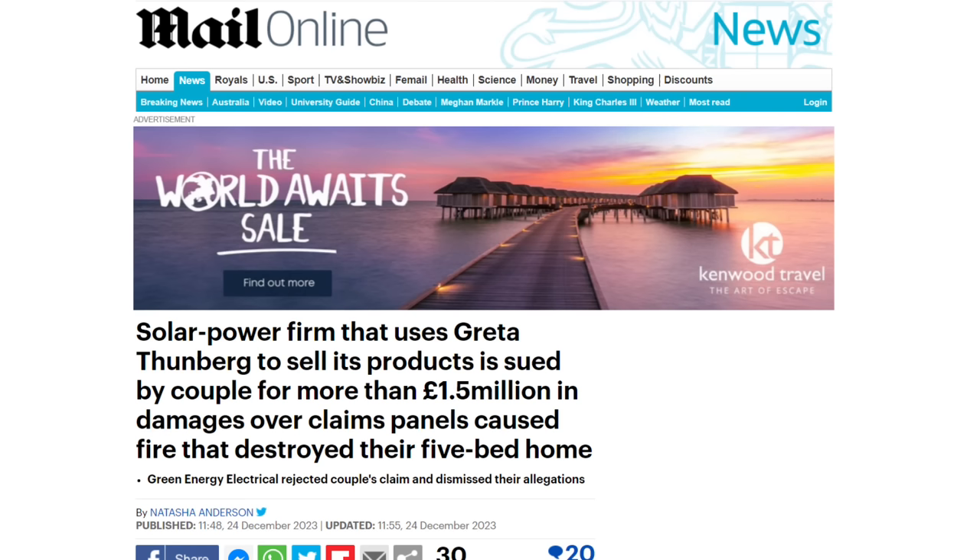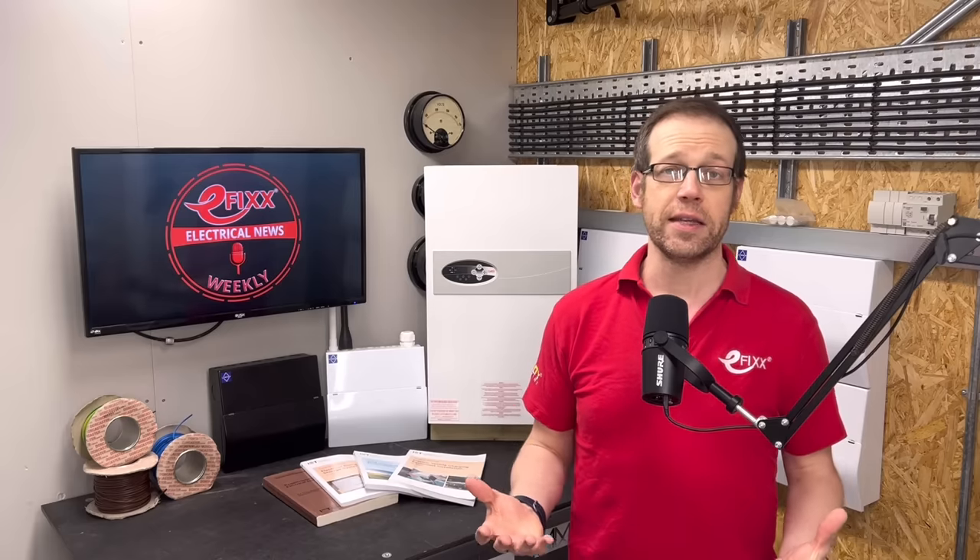The Mail makes much of the fact that the firm uses climate campaigner Greta Thunberg in its advertising, which is about as relevant as stating that the couple owned an air fryer. The dispute continues.